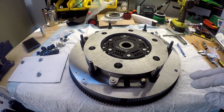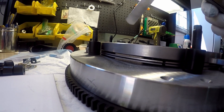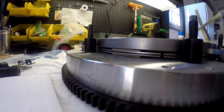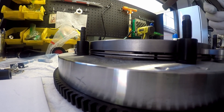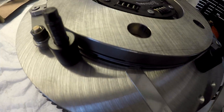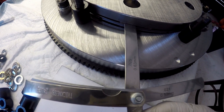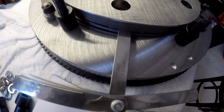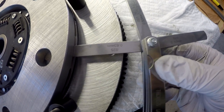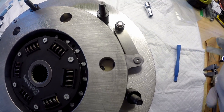McLeod has a specification for the distance between the floater plate and the disc puck. They're saying between 20 and 25 thousandths clearance all the way around. I can tell you right now I've got more than that — I've got at least 25 thousandths. I degreased these as well; you don't want any oil or grease on any of this stuff. And that's actually very loose at 25 thousandths.